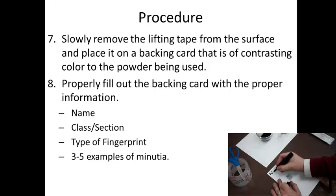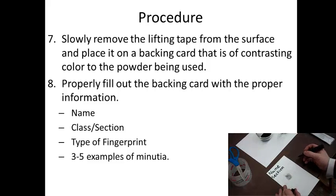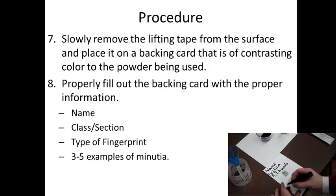Fill out the backing card with the proper information. I'd like you to put your name, your class, your section, and the type of fingerprint that you're using. And if you get a good sample, please try to do three to five examples of fingerprint minutiae, such as bifurcation, deltas, cores, ridges, islands, and so on and so forth.